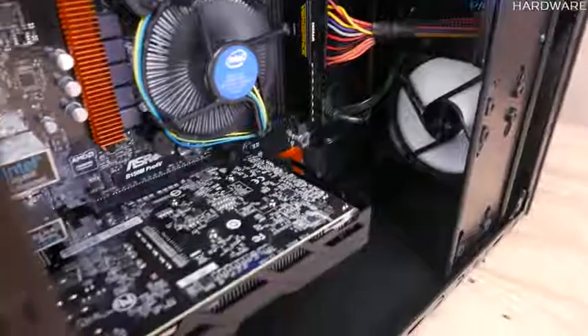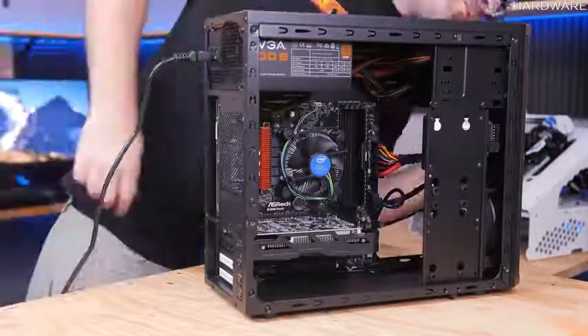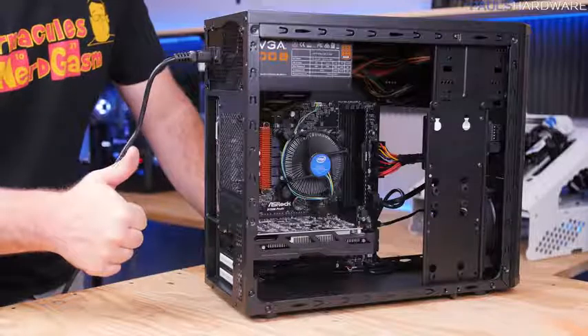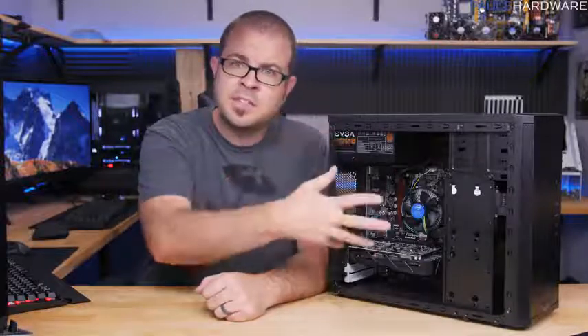Don't put the side panels back on until you've tested it — that's bad luck. Plug in the PSU power cable, connect the monitor, mouse, and keyboard, turn on the power supply, and hit the power button. Your system should spring to life with fans spinning. If it doesn't spin up, it usually means you have a short somewhere or something isn't plugged in all the way, so go through those connections and see if you missed something, or check that the graphics card is properly seated.